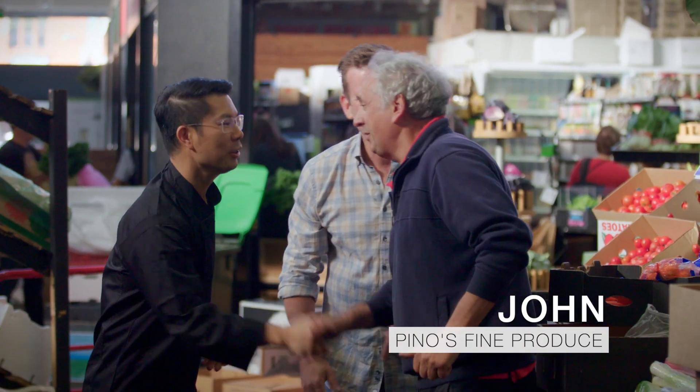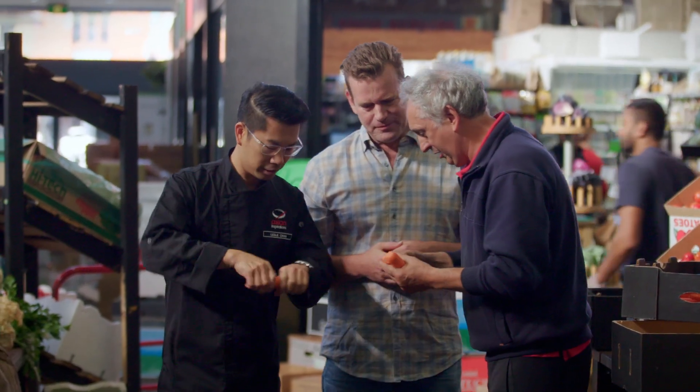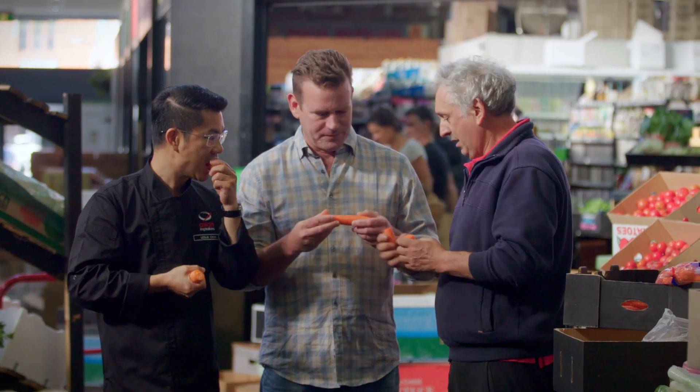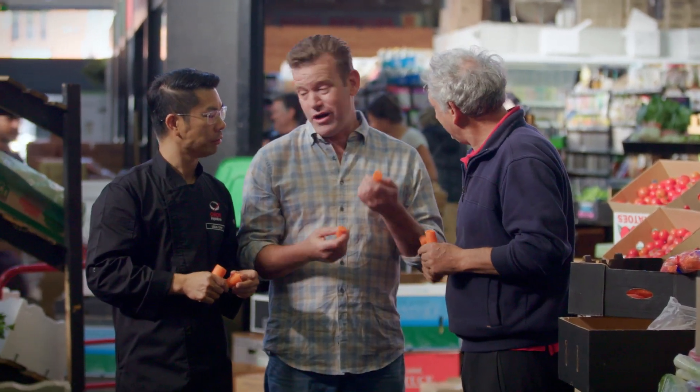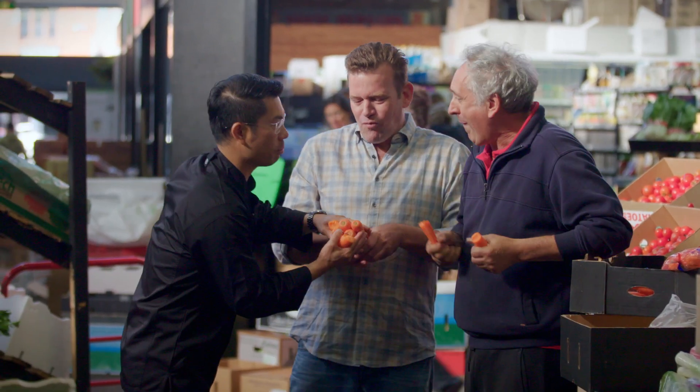Hey Johnny, how are you, mate? How's it going? This is Leslie. We need some stuff for spring rolls - carrots. Oh, look at that, really nice carrots. They've grown in Victoria. Victorian carrots. How many do you need? Maybe three or four. You're very nice, mate.